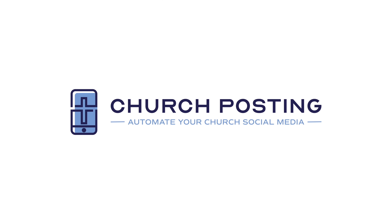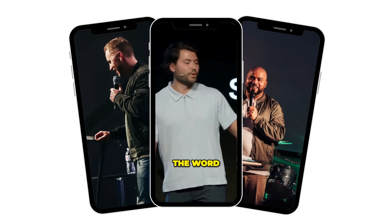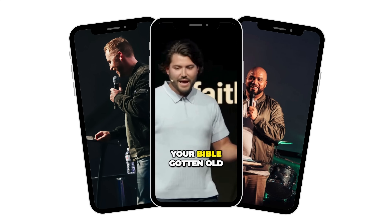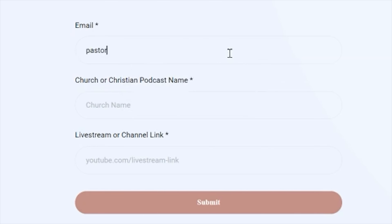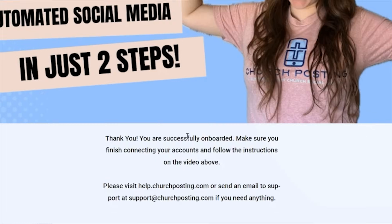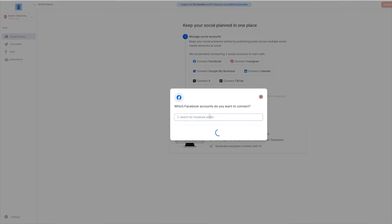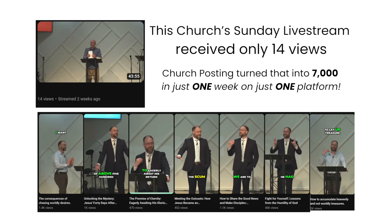We'll get back to the video in a moment, but first a word from our sponsor, Church Posting. Did you know you can repurpose sermon videos into social media short-form posts without needing to hire a creative team or editing them yourself? Church Posting automates your social media so you can transform sermon videos into daily viral content, and your church can reach more people for the gospel without having to hire more staff or overextending your budget. Churches simply put their live stream link into the system and Church Posting does all the heavy lifting.